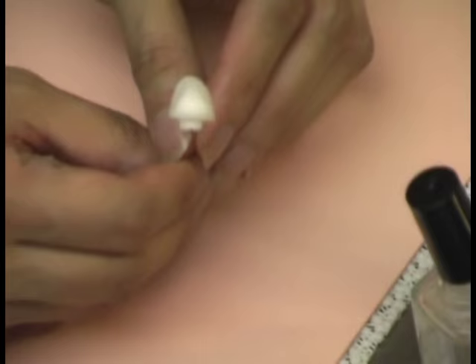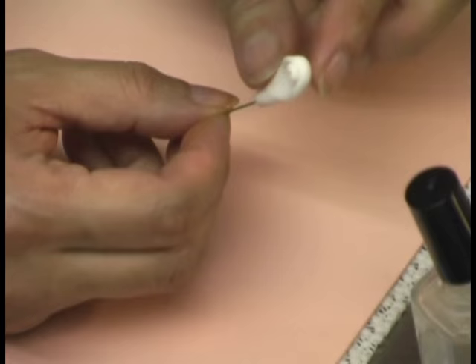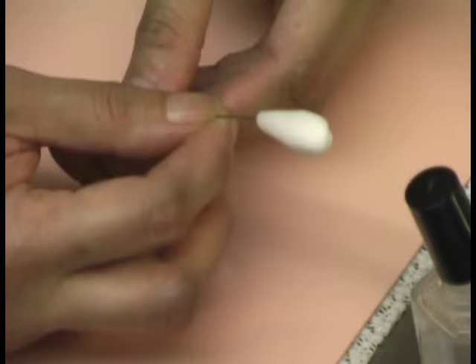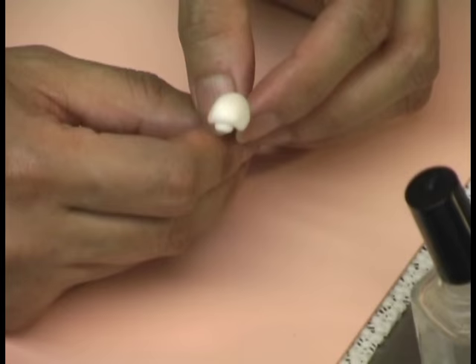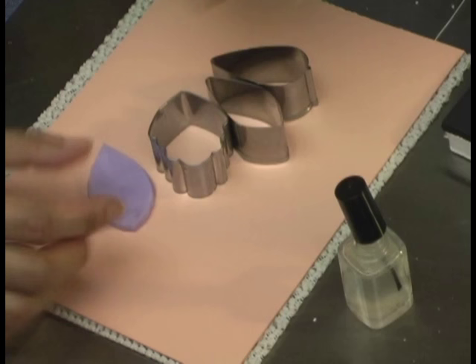Dry this for about 24 to 48 hours until it's nice and dry. Here I have one that's already been dry for 24 hours. You want it dry so that when you put the throat part together it's not going to bend or slip off the wire. Make sure this is nice and dry before you add anything to it.